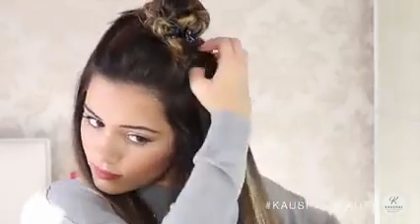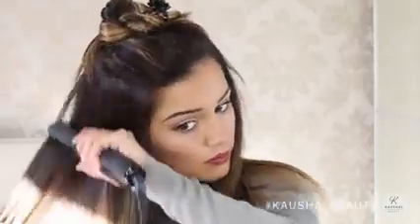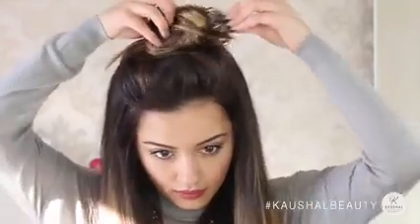Investing in a good pair of straighteners is so important for people with big hair — if you guys have any suggestions of other really good straighteners, please leave a comment below to let everyone know.